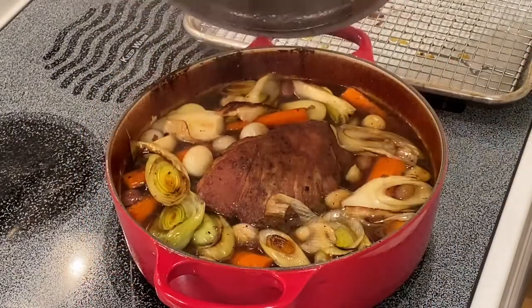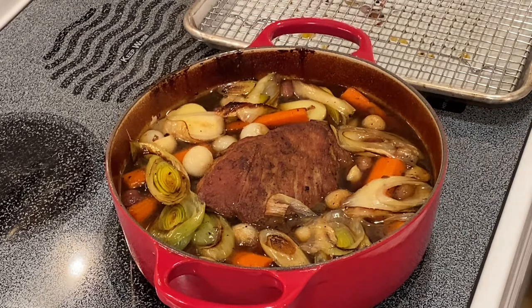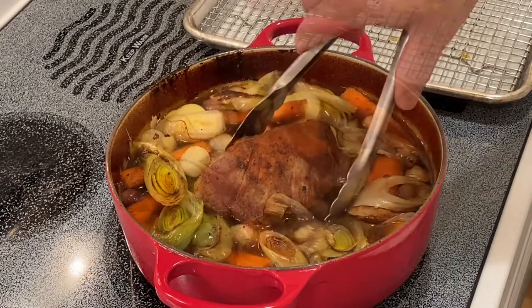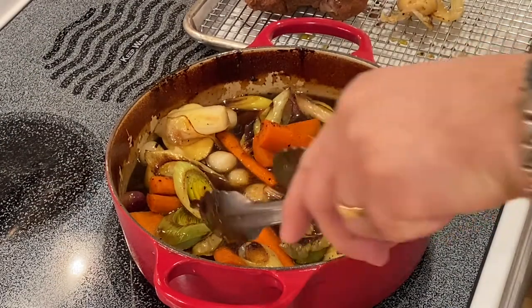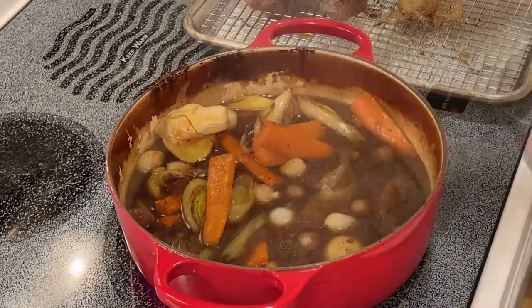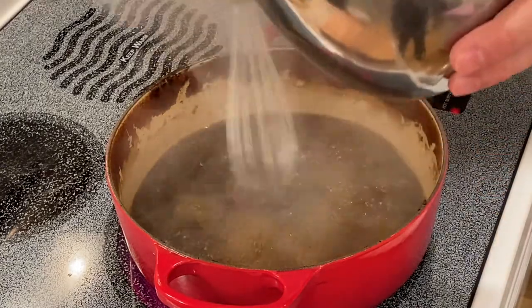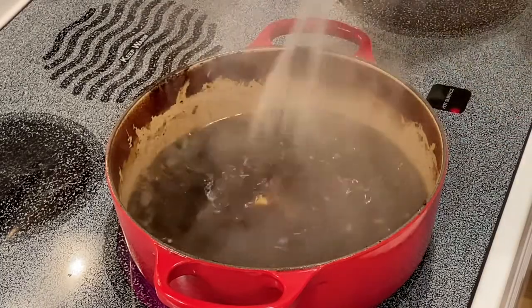Here we are after 30 minutes further with the vegetables in. Now I want to remove the meat and the vegetables because I want to thicken the sauce. Turn the heat up on high — we want to bring it to a boil. We're going to thicken it with a cornstarch slurry. Once it comes to a boil, I will show you how we do that. We've got our sauce to a boil and we have the cornstarch slurry here. We just pour it in and see how quickly it tightens up.